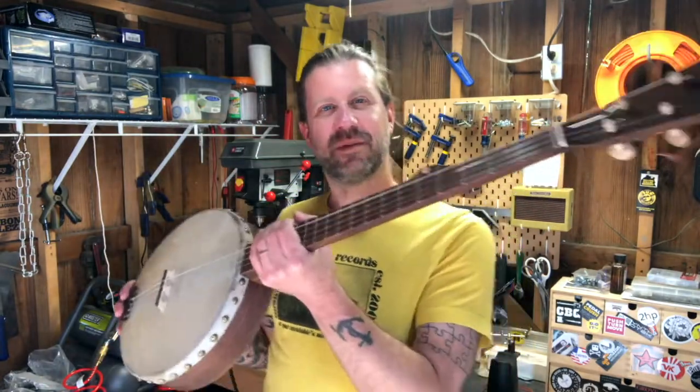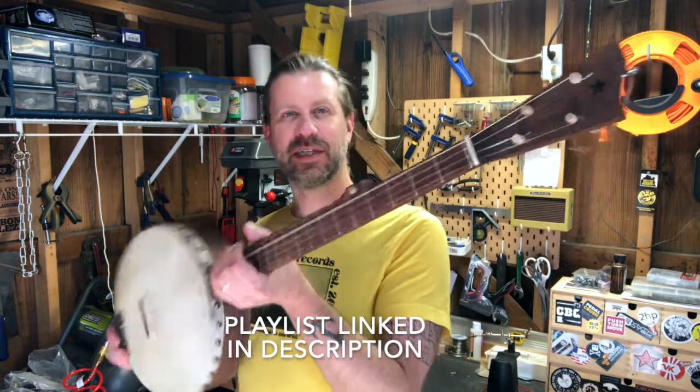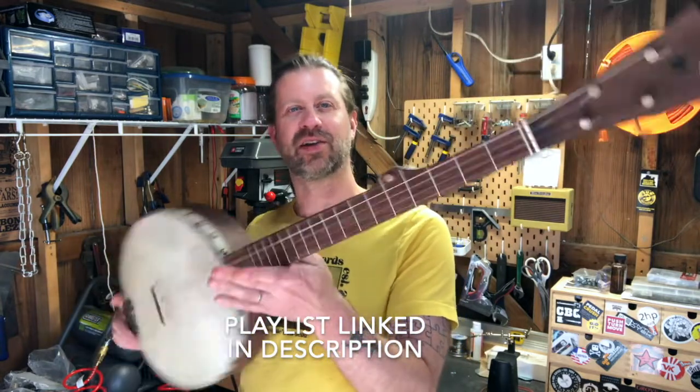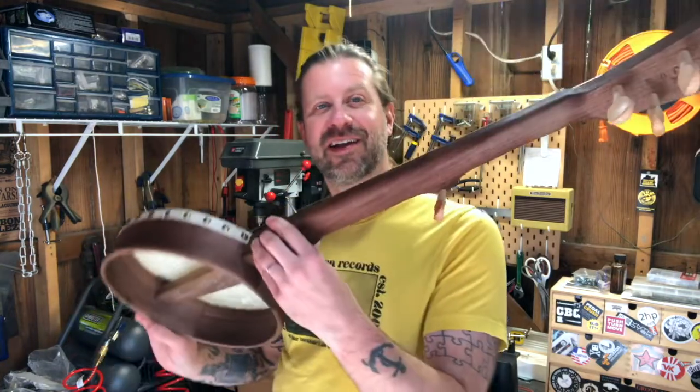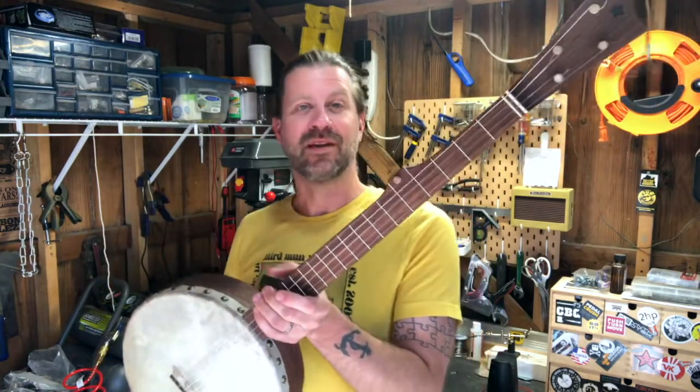Howdy folks, welcome back to my channel and welcome to day eight of the Banjo Bill Diary. Over the last week or so I have been building this Carver banjo, and obviously it's complete and playable. I've already actually done a song on it at this point, so I really do like it.